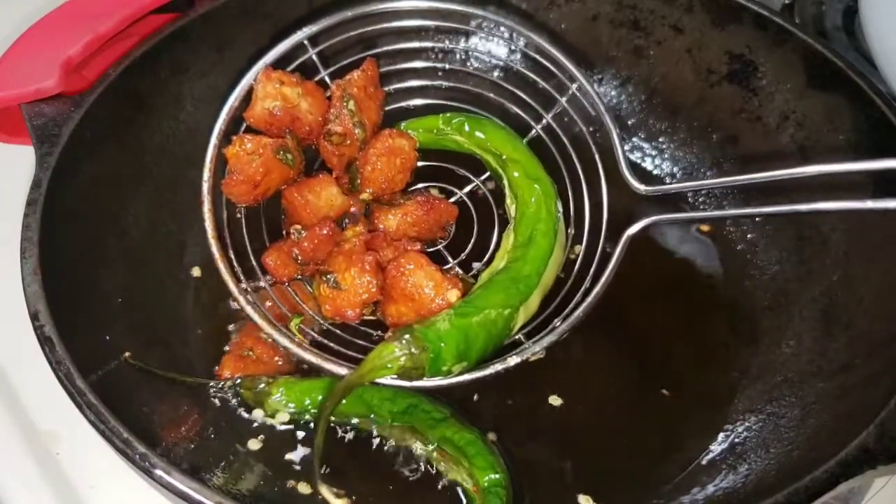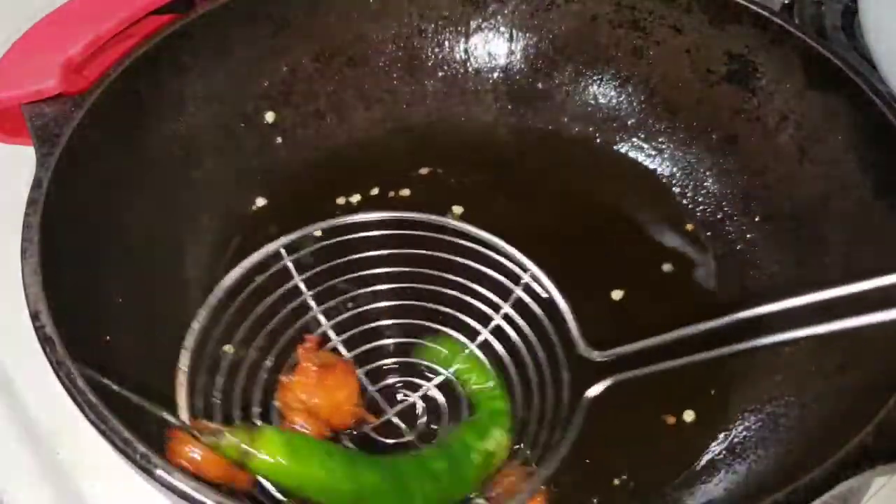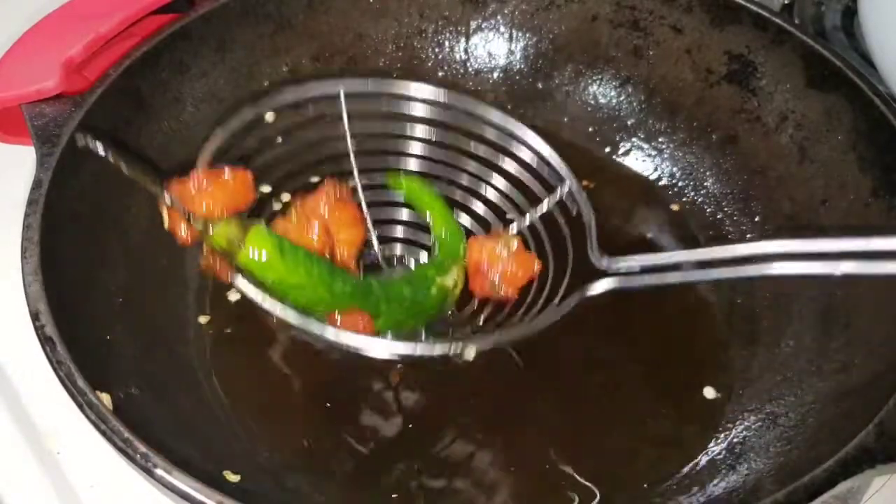Don't forget to season the chicken. I'm going to add the chicken 65. I'm going to add the chicken.